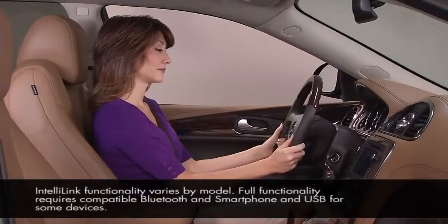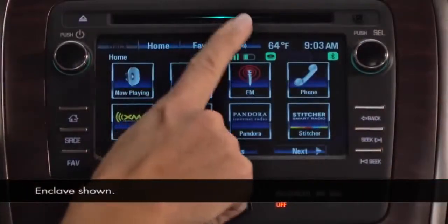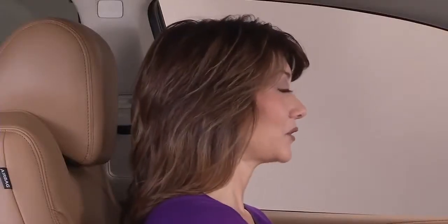To activate IntelliLink's voice recognition system, press the push-to-talk button on the steering wheel or touch screen. The system responds and the screen displays a guide to the audio commands that are available. To expand the list, touch or speak a command.